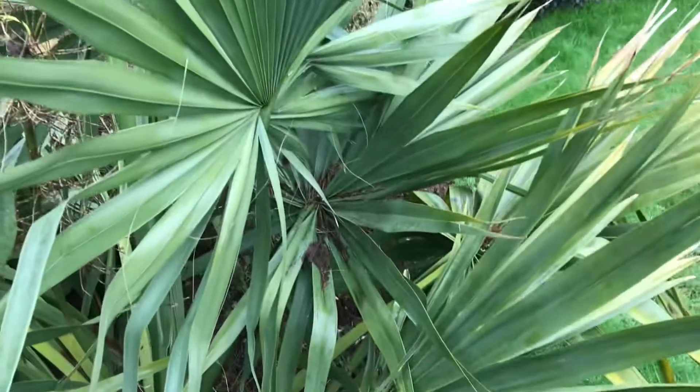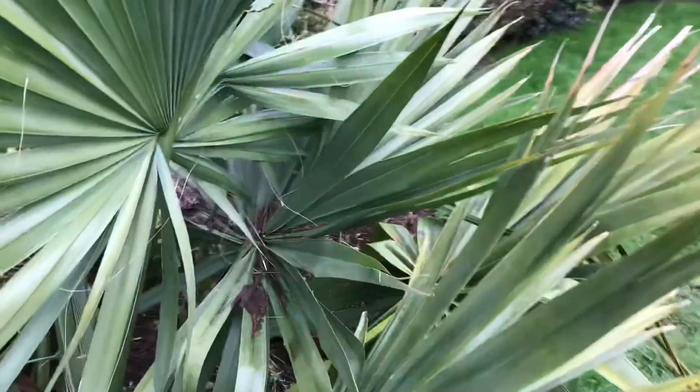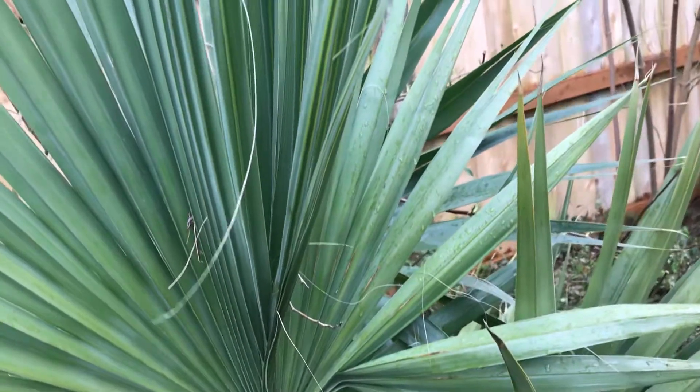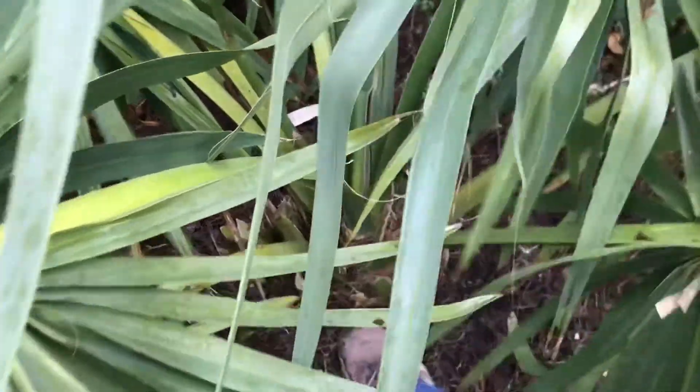Very thick fronds, very wind resistant. You can see how it's splitting down the middle. Let me get my foot in there so you can kind of see how big the trunk actually is, how wide it is.